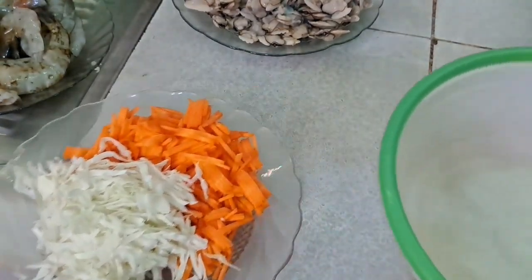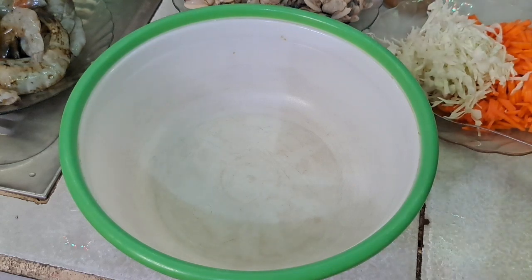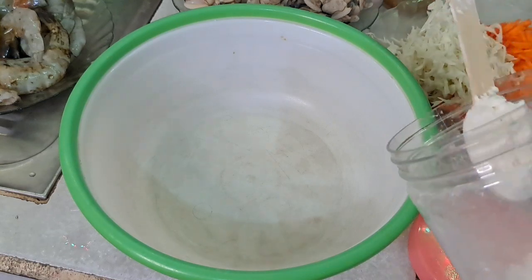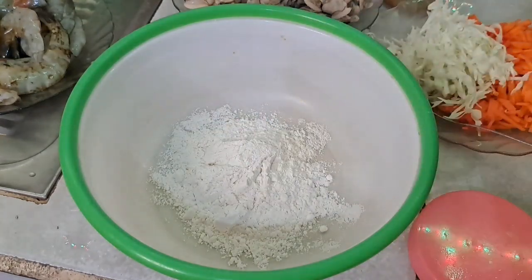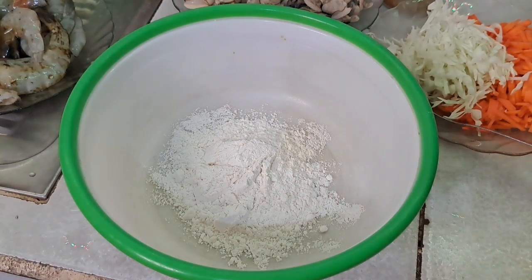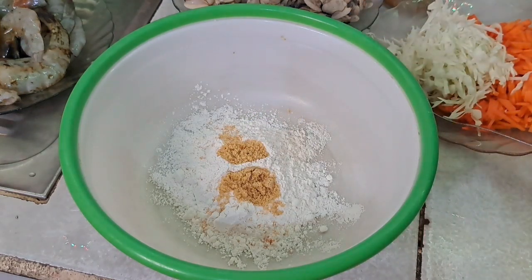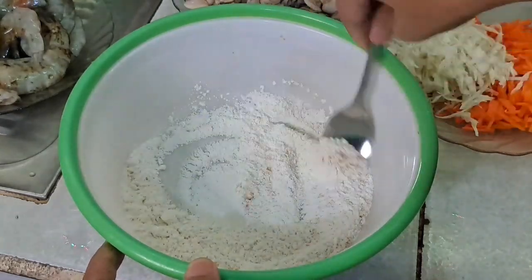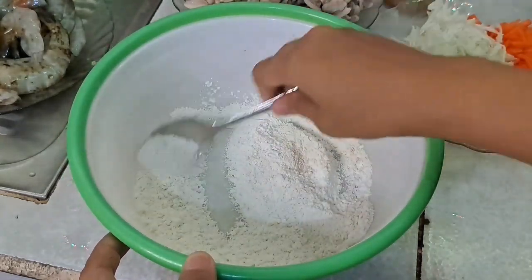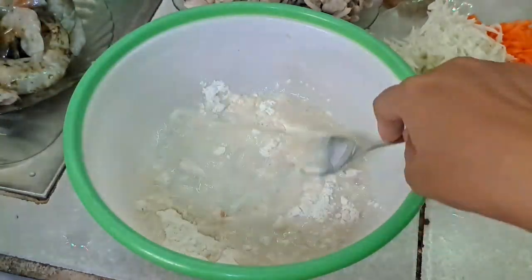Sambil menunggu, saya mau siapin dulu untuk bikin bakwannya. Entah kenapa saya kepengen makan bakwan bikinan sendiri. Kita pakai tepung terigu, udah cukup jangan banyak-banyak. Selanjutnya tambahin penyedap dan sedikit micin, males nguleknya. Kita aduk-aduk dulu sebelum ditambahin air, lalu tambahin air sedikit-sedikit secara bertahap.